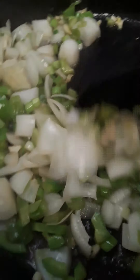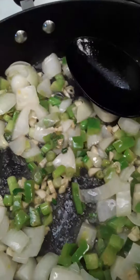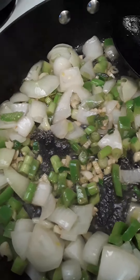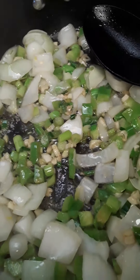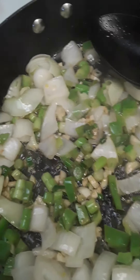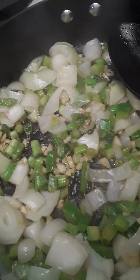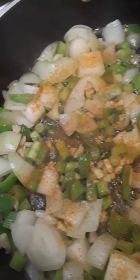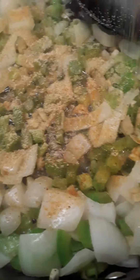Turn it up some more — I like them singing to me with that sizzle. Now, back in the day I used to add the potatoes and then the seasonings, but I learned from watching cooks and chefs on TV: if you really want to build up on flavor, season your sauté first before you add the potatoes.